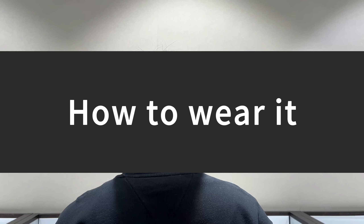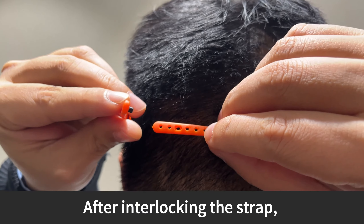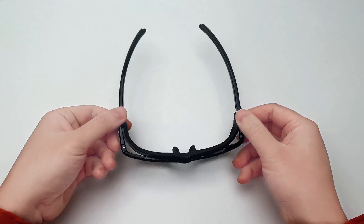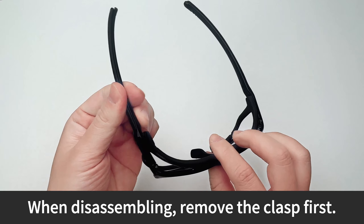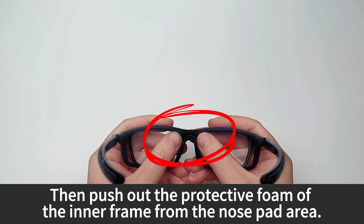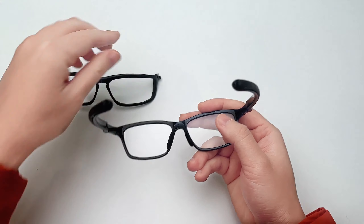How to wear it: after interlocking the strap, the glasses will be stable and slip-proof. When disassembling, remove the clasp first, then push out the protective foam of the inner frame from the nose pad area.